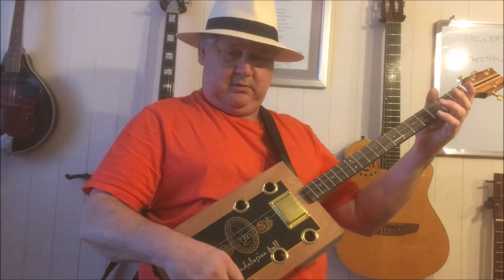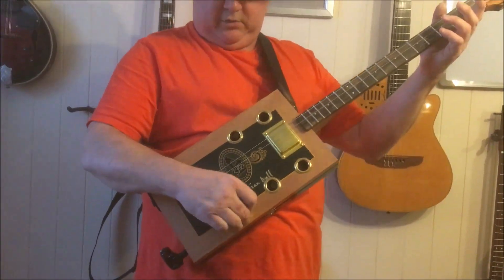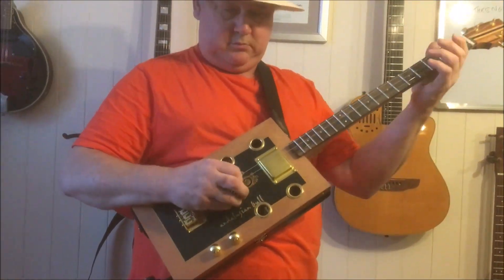There's your volume and tone controls. Let's put a bit of filth on it.